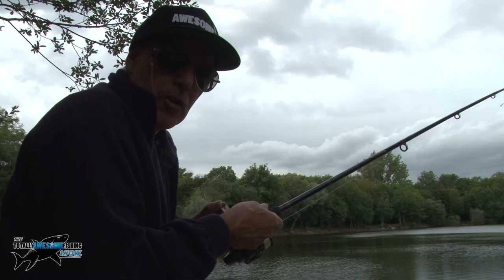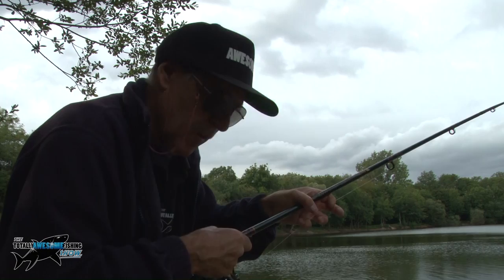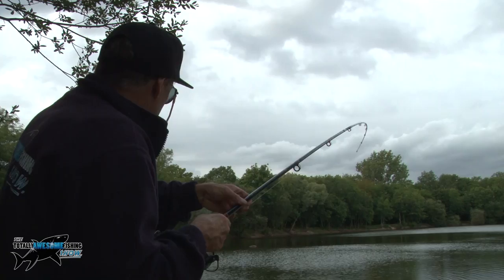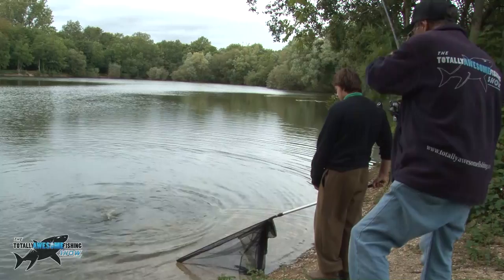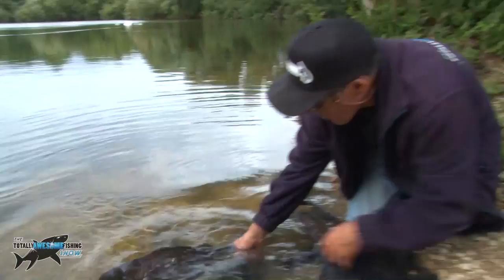We've got one on guys - they eventually came back. You've got about 15 minutes for them to settle down again. There's tench amongst the carp there as well, but they're browsing. We were just talking about how they might be slower feeding in the big lake - if that's the way they're feeding, it might even be worth trying a single bait. But it was worth the move and just worth putting that little bit of bait in - it's got us off to a start.